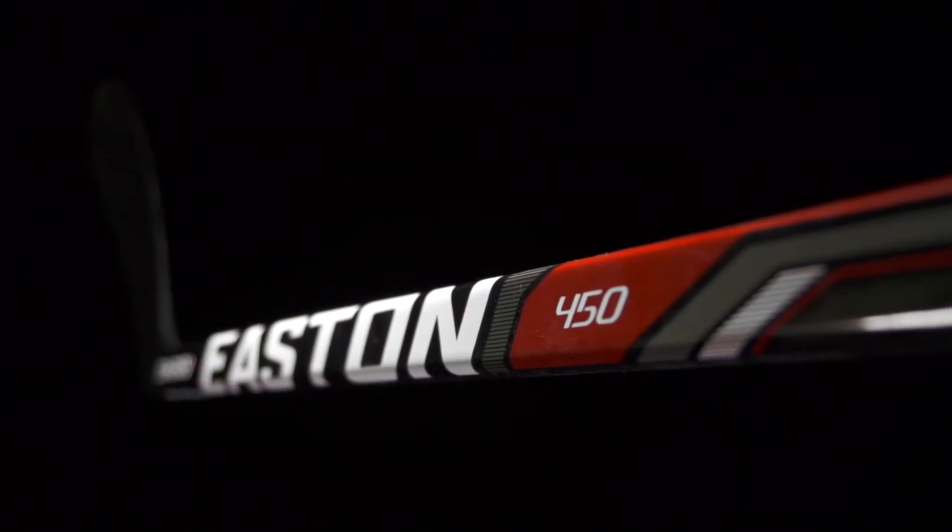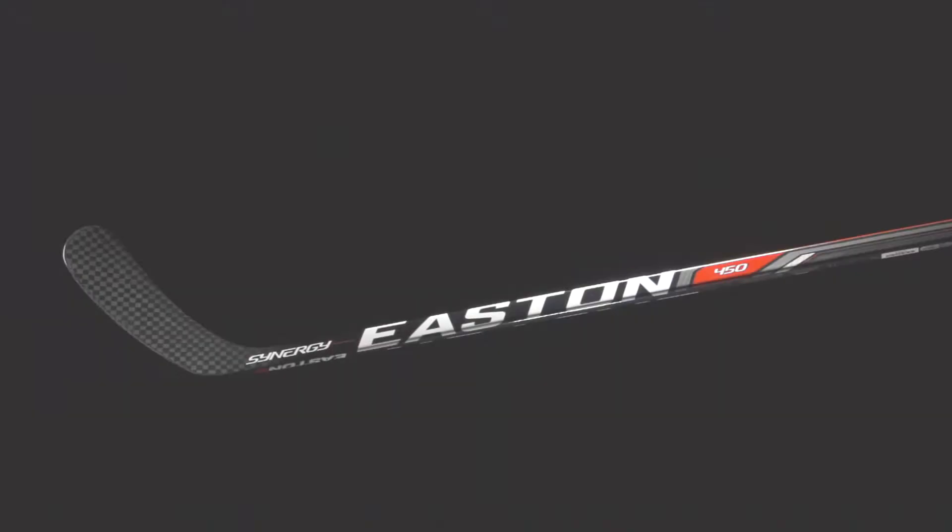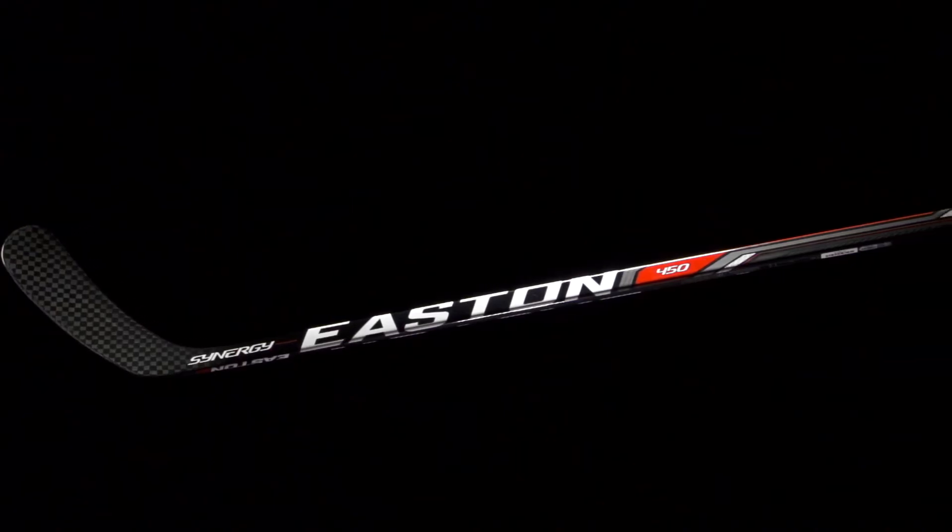As far as the looks go, I definitely like what they did with that almost throwback white Easton logo, and it also has that great looking exposed carbon fiber in the blade. More importantly, as far as the feel goes, this weighs right around 525 grams. It has a decent bound point to it, but it's kind of what you have to expect from an opening price point.